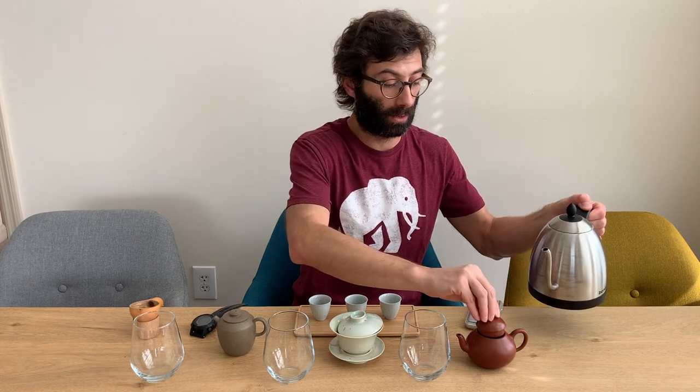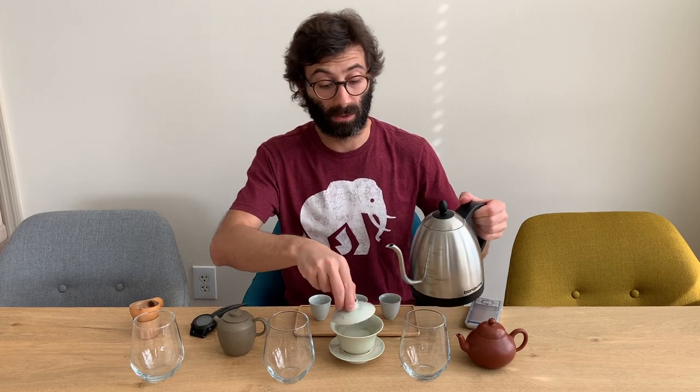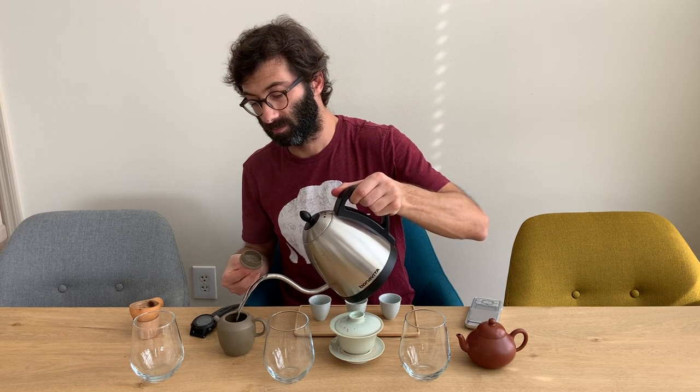I start my timer and pour water in the first teapot. I take care to have exactly the same interval between each pot — so I wait exactly 15 seconds from the start, then pour into the second one, and then another 15 seconds and I put water in the last teapot. At this point we let the water steep for five minutes.